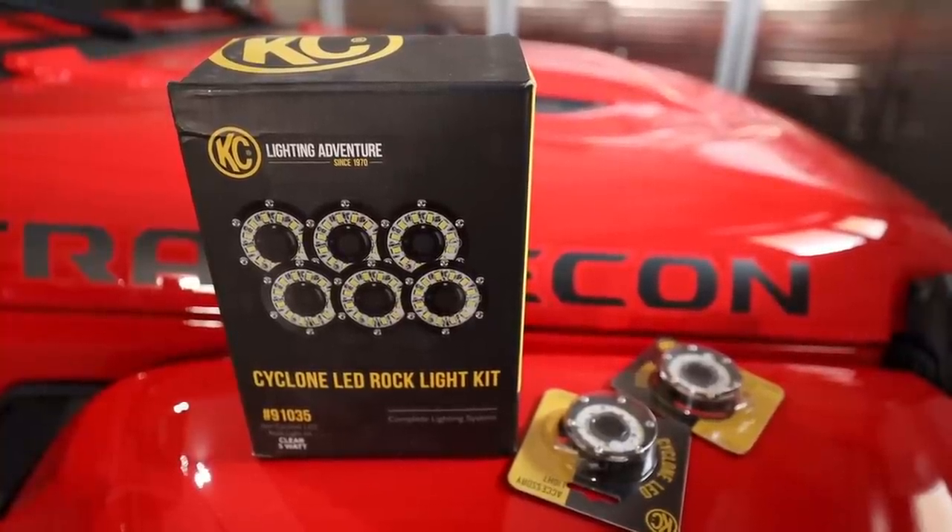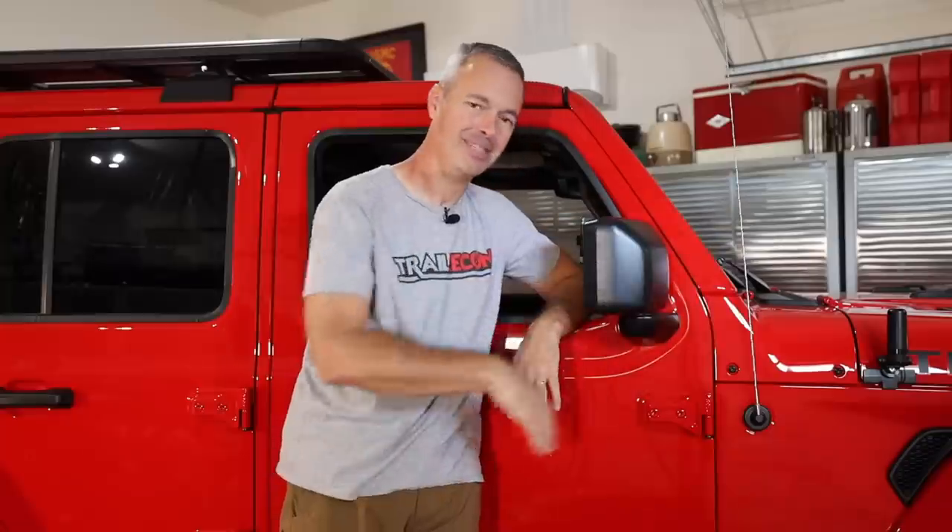I'm also going to do some rock lights - KC Cyclones under there. When you roll up at camp having ground light is great, and out in the middle of the desert with creepy crawlers on the ground it's nice to see what's going on down there. Those are the near-future items. Tires and suspension we'll worry about down the road - we're going to get out and wheel this thing and have a great time. Thanks for watching.